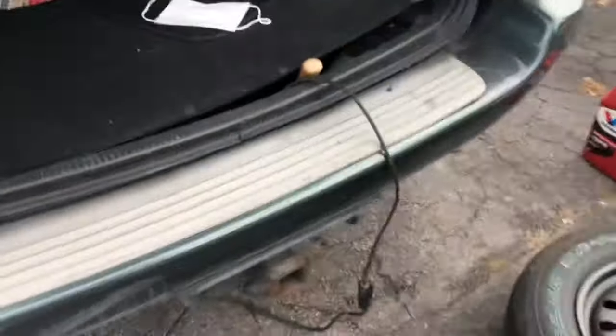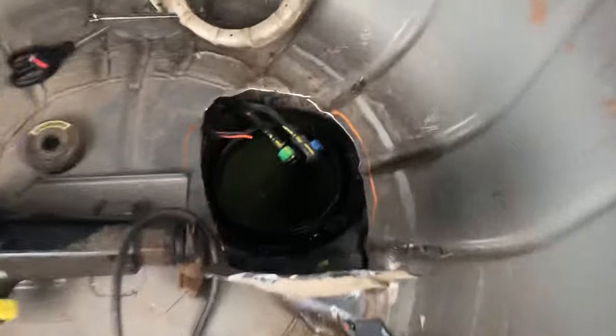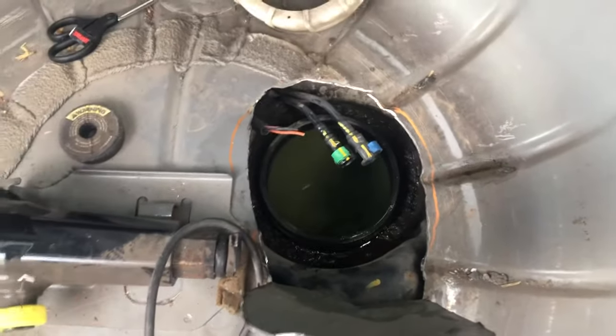This is how to remove your fuel pump on a 99 to 2004 Jeep Grand Cherokee. You're just gonna cut an access hole like that with a little tap, hammer it back down, put seam sealer over it.